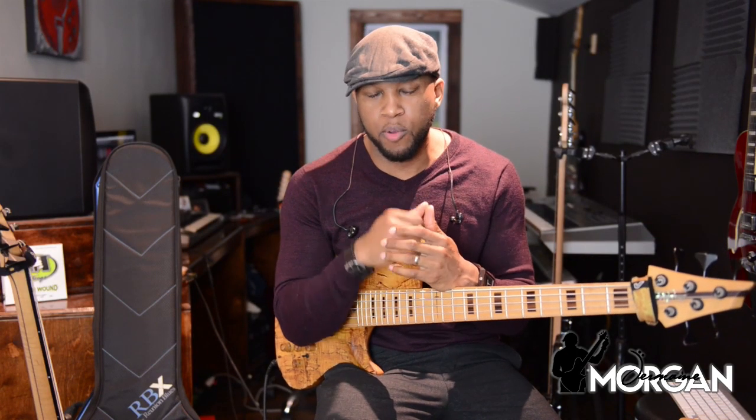Hey guys and welcome back to another episode of Jermaine Morgan TV. In today's lesson I'm going to show you how to start keeping up with the gospel cats. So stay tuned.